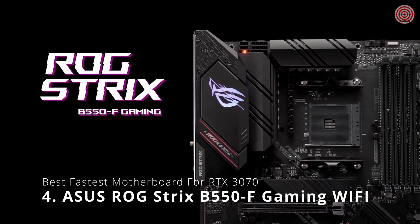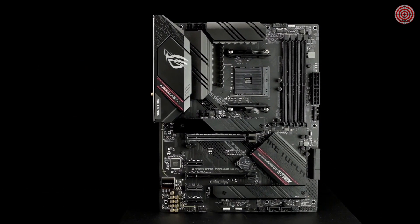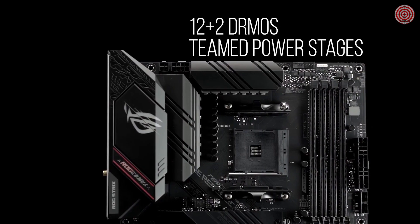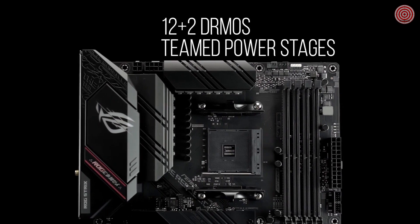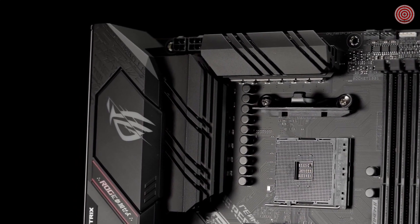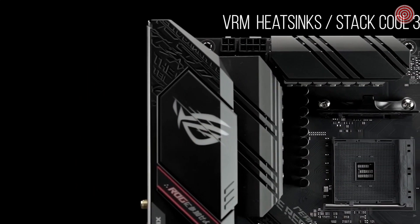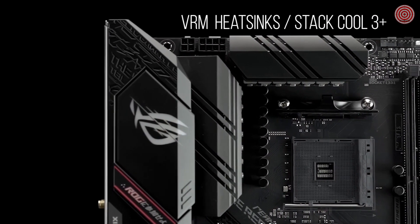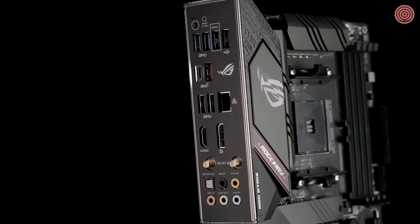Powered by AMD 3rd Gen Ryzen processors, the ROG Strix B550F Gaming Wi-Fi provides first-class gaming features and style. The B550F Wi-Fi features a robust 12-plus-2 DRMOS-teamed PowerStage VRM design with high-quality alloy chokes and durable capacitors to provide reliable power for the latest high-core count AMD CPUs. Fanless VRM and chipset heatsinks with a stack-cool 3-plus design keep your system running reliably under heavy load by enhancing passive cooling capacity for critical onboard components.